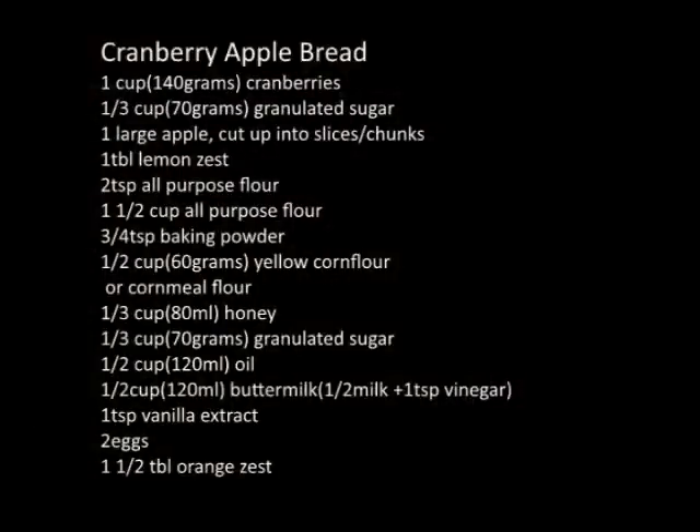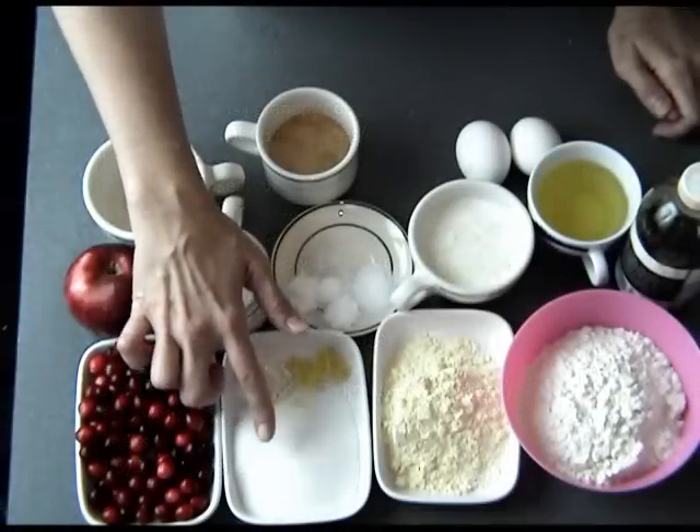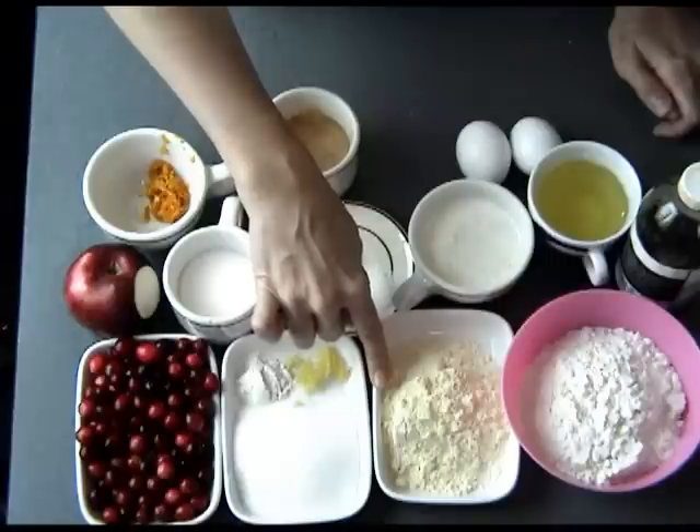This recipe is really easy to make. You don't need a stand mixer or hand mixer — everything is done by hand. You just need a couple of bowls and a loaf pan. Here I have fresh cranberries, granulated sugar, flour, lemon zest, and corn flour.